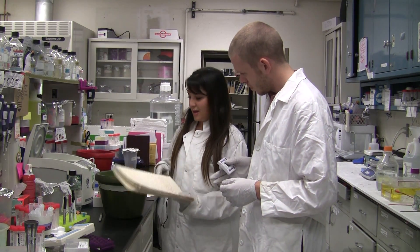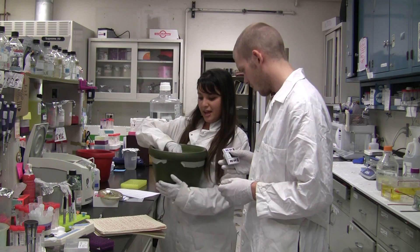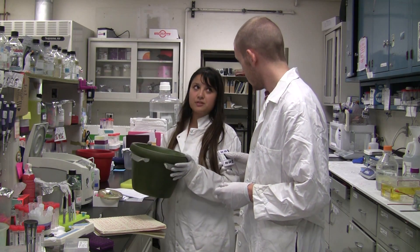All right, so here's the protocol, and here I have all of the supplies. Remember, here's the DNA. I have a really good feeling that's going to work this time, and then tomorrow we can get started on your abstract.